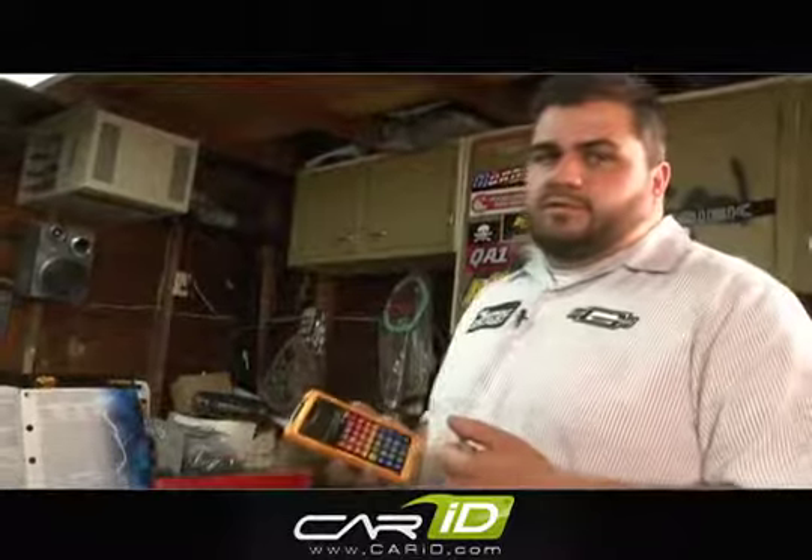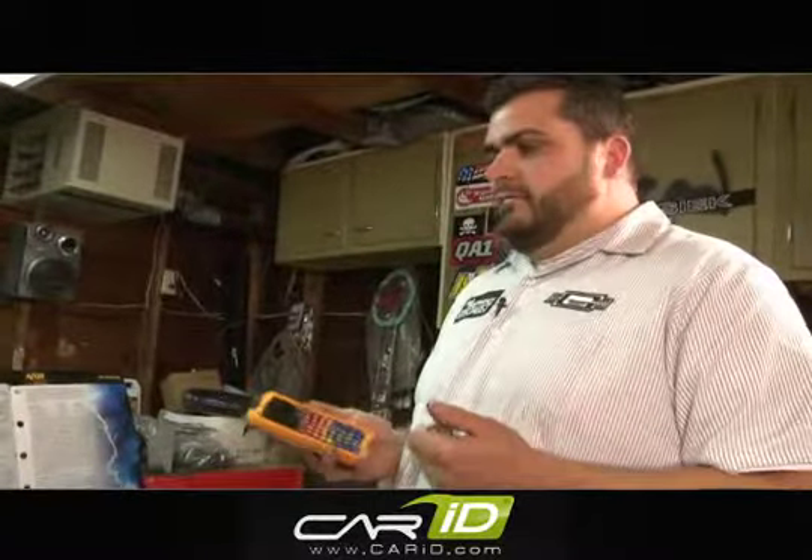Our catalog is a good reference — gives you all the numbers you need to calculate it. Be realistic with your horsepower and you should be great.